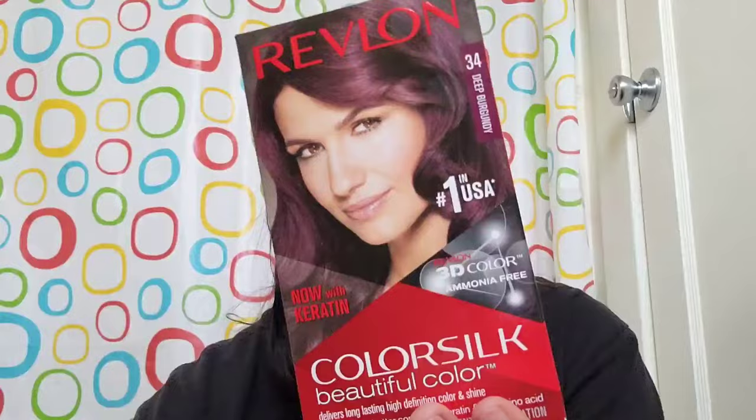With keratin color, it delivers beautiful 3D, ammonia-free, long-lasting, high-definition color and shine, and leaves hair in better condition. It has keratin and silk amino acids, and it's 100% on the gray coverage. It's permanent and one application. As you can see, you're going to need some gloves and a hair cap — you can get those at Dollar General, 10 for a dollar. Let me open it and show you what it comes with: the developer, a conditioner, and the ammonia-free color.